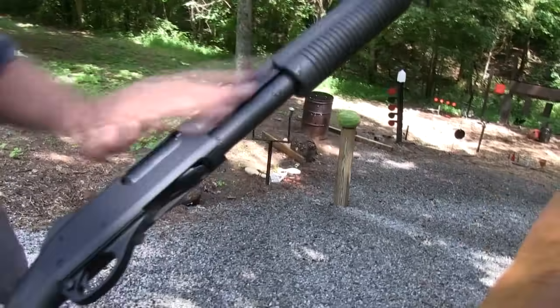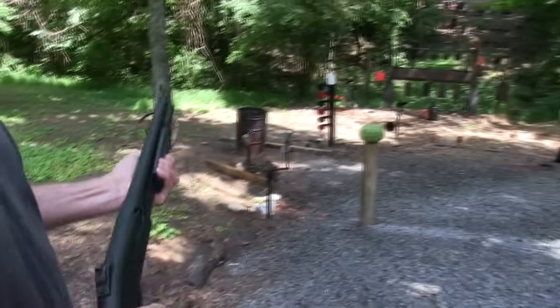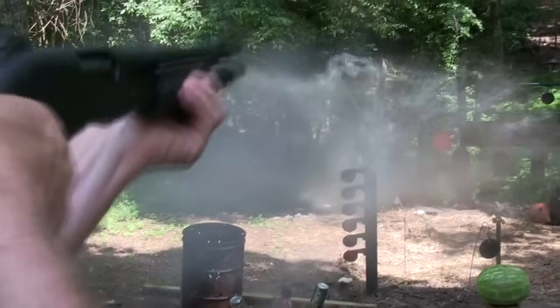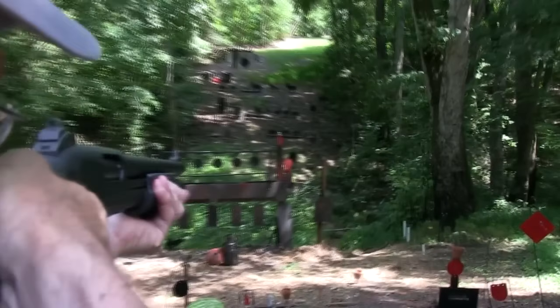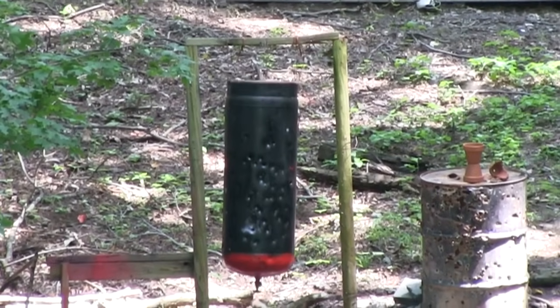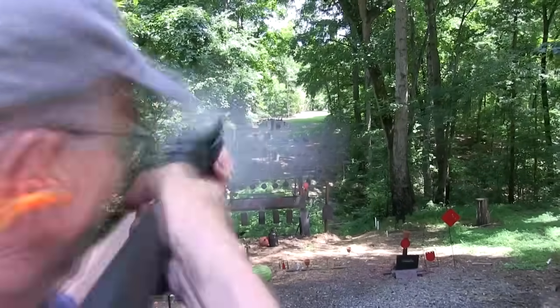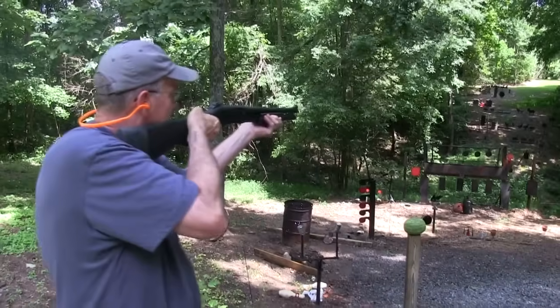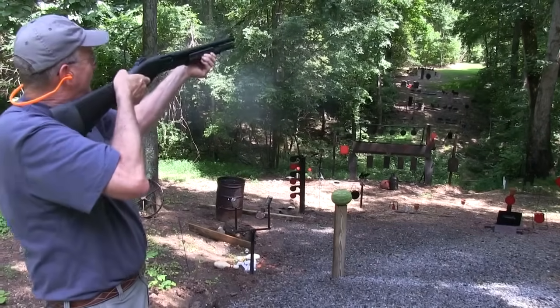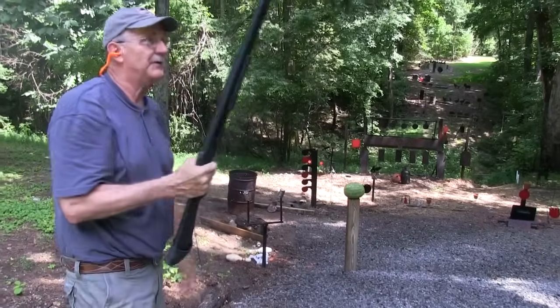Let's try the Remington. Got a little water on it from some of that action. Safety's on. Let's put a round in the chamber. Safety off. Another water jug. And a 2-liter. Let's try the propane tank. And let's try a ram. You know where that takes us — up to the gong. And that's an empty shotgun.